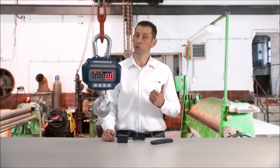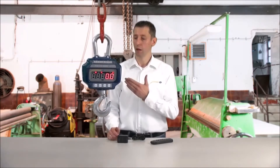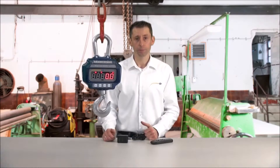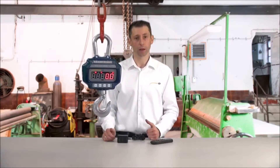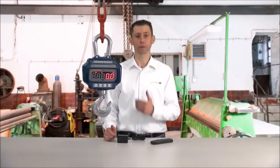The functions of the scale include a sum function so that you can add together different weighing results, a tare function for when you attach shackles or similar items, and the ability to display weighing units in kilograms or pounds.